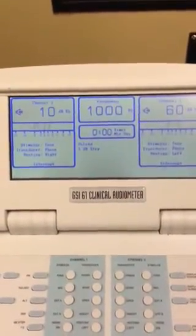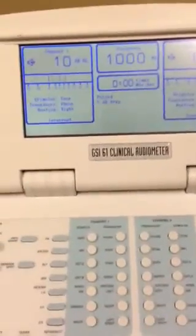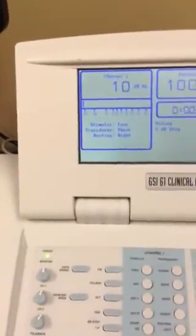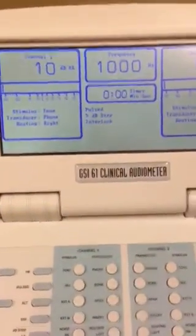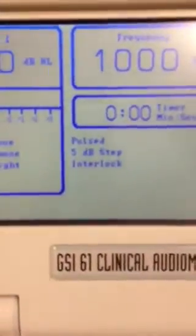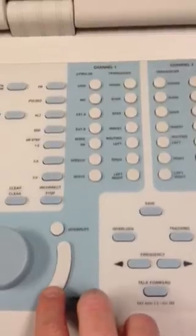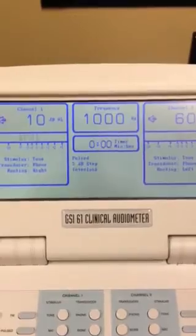If you were actually doing this test with a patient or somebody else, instead of using the interrupt button you can use the interlock button here. You press the interlock button and then you see the interlock selected there. Then just use the regular present button, and as you do that, both channels come on interlocked.